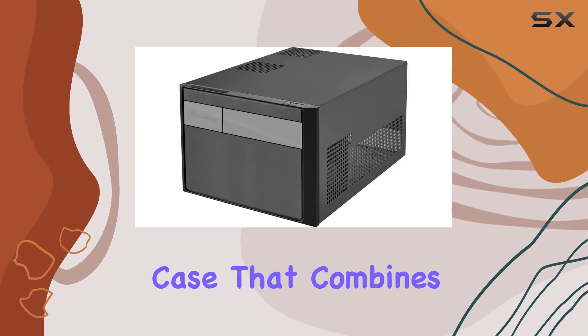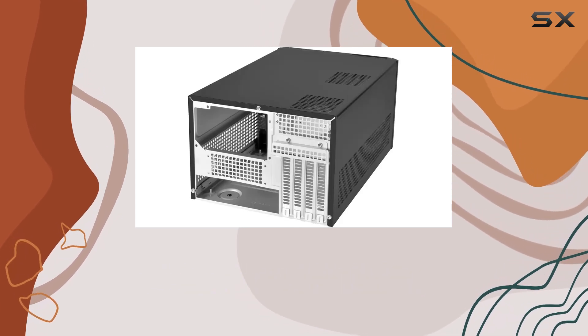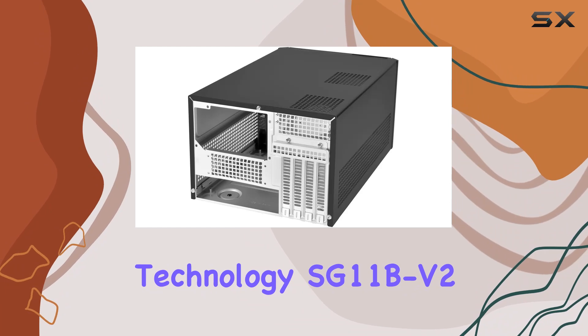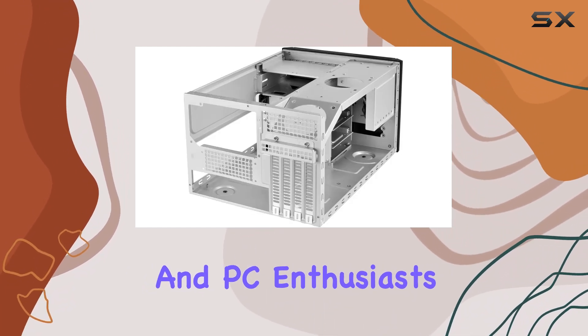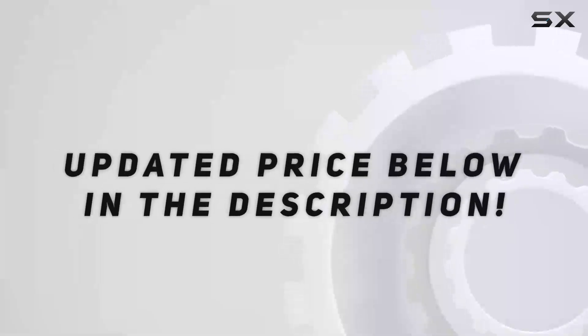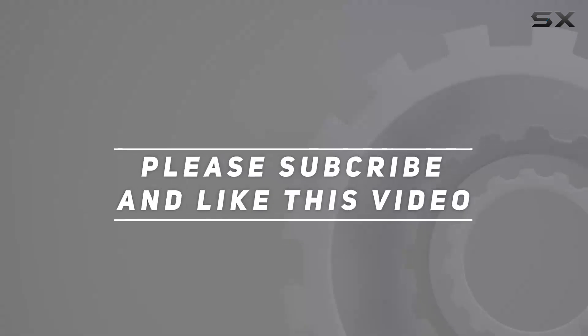Overall, if you're in the market for a Micro-ATX case that combines style, functionality, and compatibility, look no further than the SilverStone Technology SG11B-V2. It's the ultimate choice for gamers and PC enthusiasts alike. Check out the video description for the updated price, and thank you for watching.